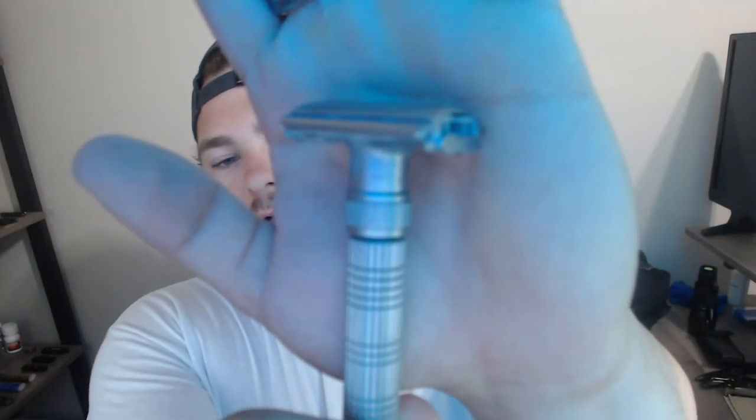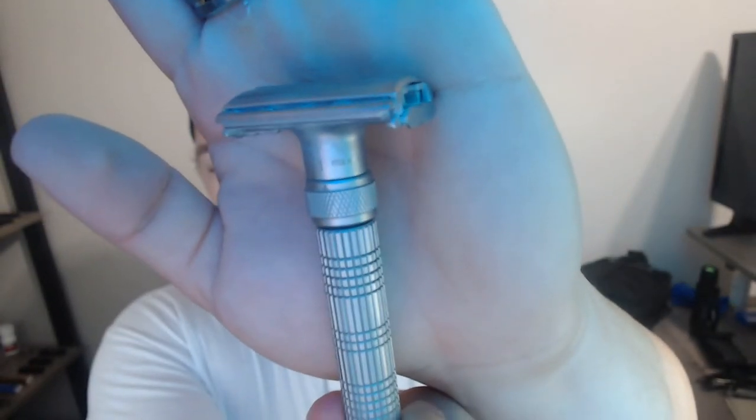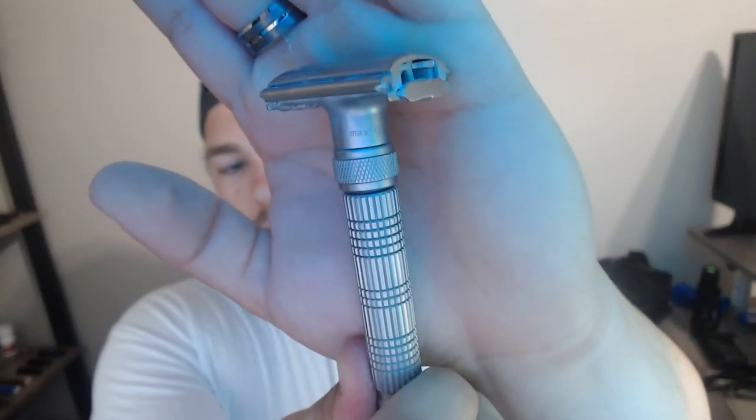For a two-piece, some come apart by the handle and some come apart on top with just a safety bar. This adjustable one has numbers one through ten. When it's set to one, the safety bars are all the way up and less blade is exposed. When you have it on ten, it's a very aggressive shave and the blade is totally exposed. I usually shave at about a five or six because I have sensitive skin.